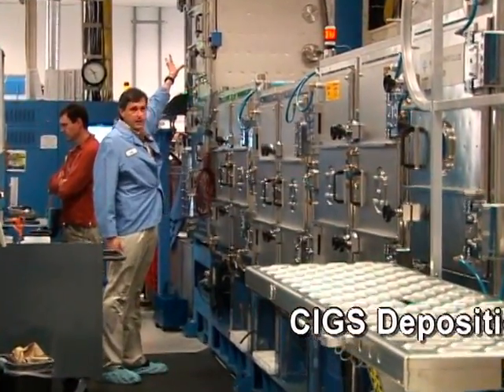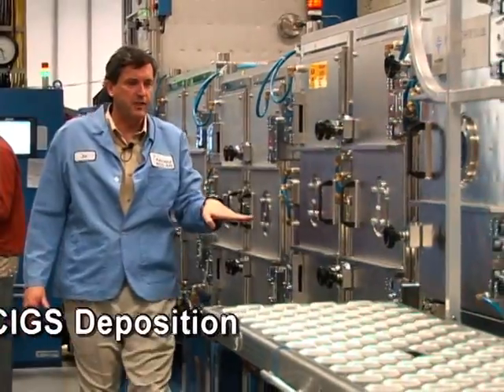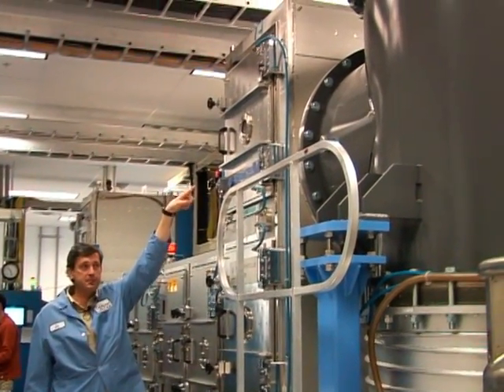The roll of polyimide comes in at this tower, goes through all these chambers and has different things happen to it with copper, indium, gallium, and selenium. And then it's collected on the roll up on this top tower, all in a vacuum process.